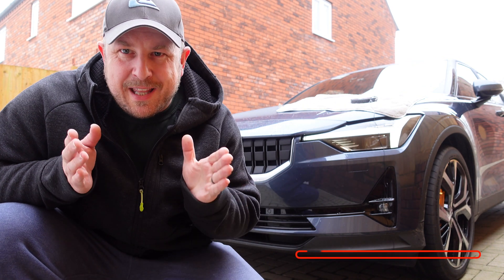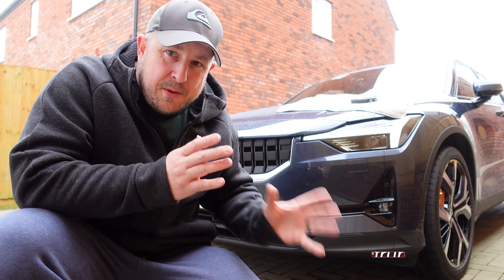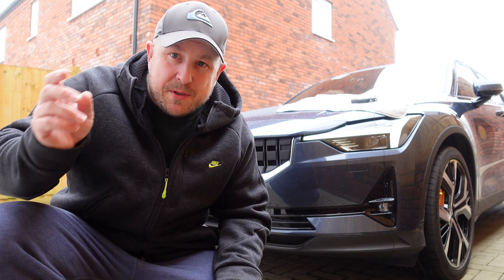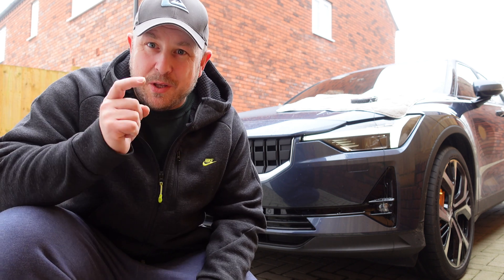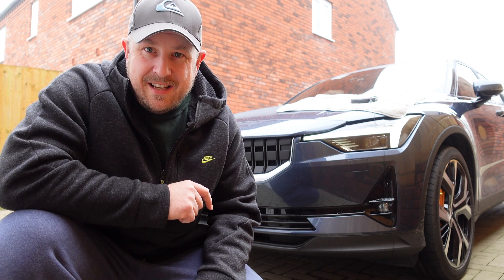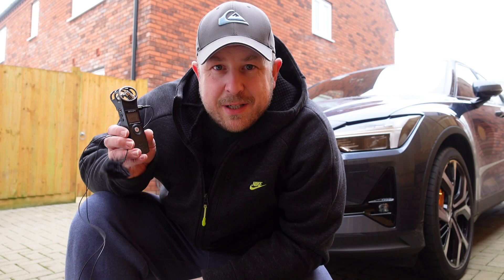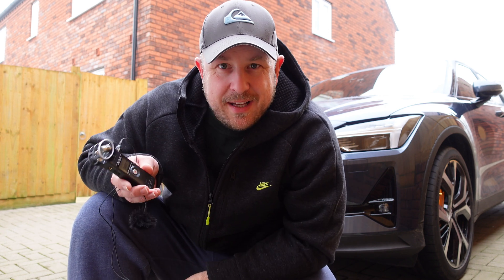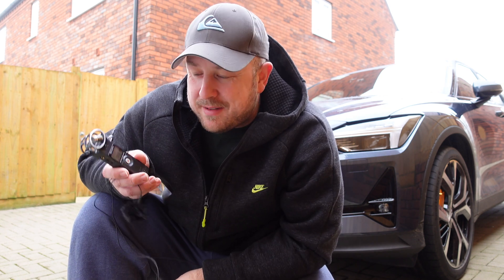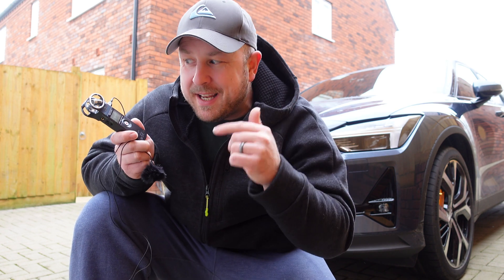The maximum speed we had there was five miles an hour, which should be fine because it should be activating from as soon as you put it into drive all the way up to 12 miles per hour. I'm just going to take a little listen back to hear what was recorded. It's conclusive — my previous video was kind of wrong. AVAS is working moving forwards, definitely 100%.